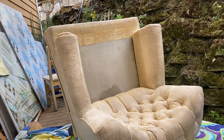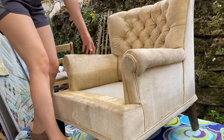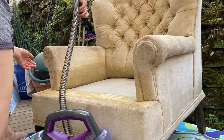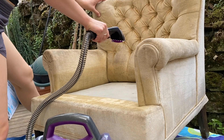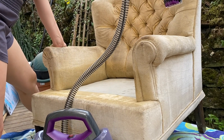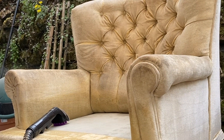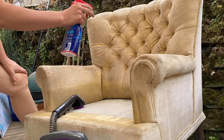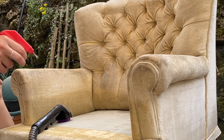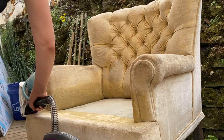Once I was done with the skirt, I went over the entire chair again with the Bissell spot cleaner. It was looking a little bit better but still pretty disgusting, honestly. I had to bring the OxyClean back out again because some of these dirt stains were just so deep, tough, and caked on there — I just wanted to try anything I could to get them out.